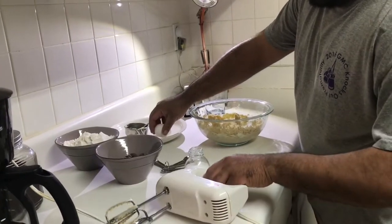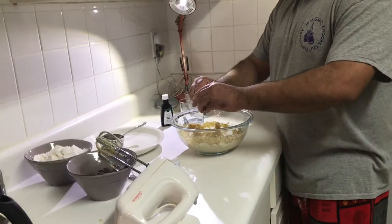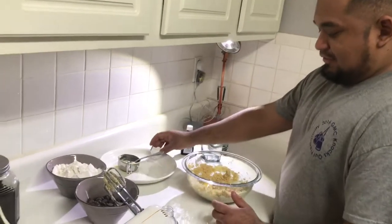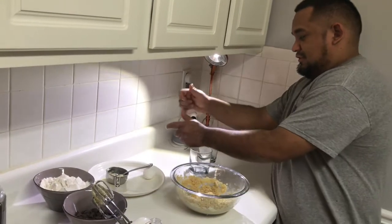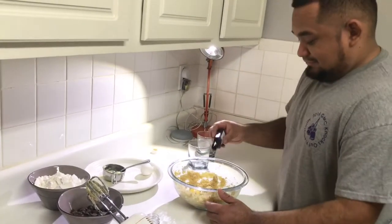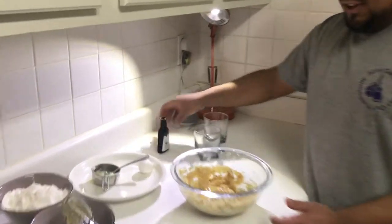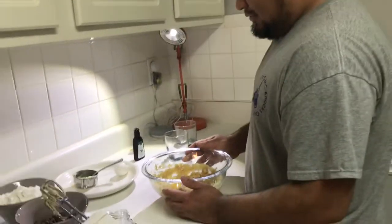Oh my goodness, the egg fell — let me put that right there. Alright, that's one egg. Do I add the flour yet? No — vanilla extract. We're following someone's recipe and she said be as generous as you want with vanilla extract. I spilled some, it's fine. She said generous — maybe she did more than that. I think that's good, I don't want more than that. Alright, whisk it.